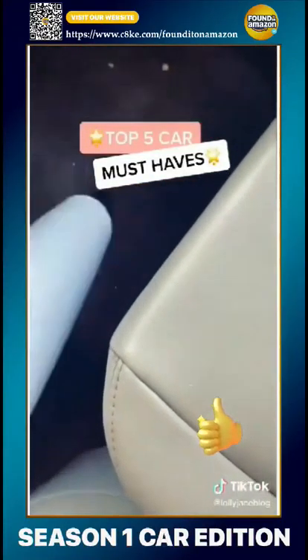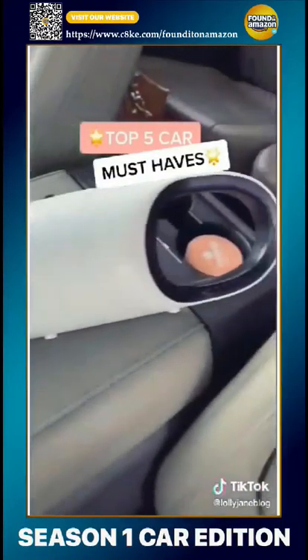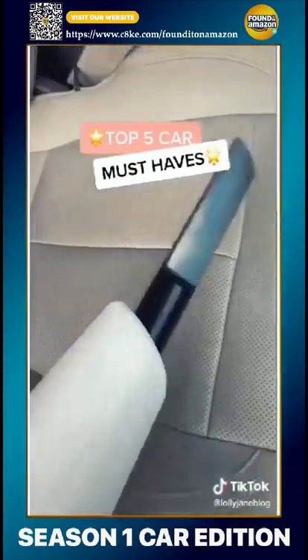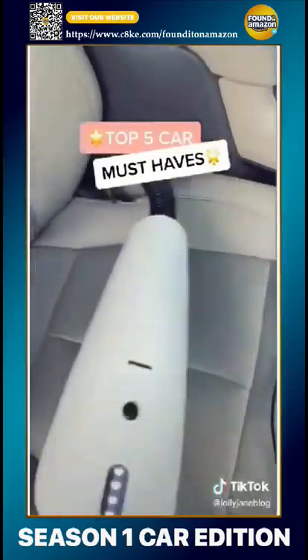This vacuum cleans wet and dry, which is so helpful. It has three attachments and it plugs into your cigarette lighter. I love this extender for hard-to-reach places.